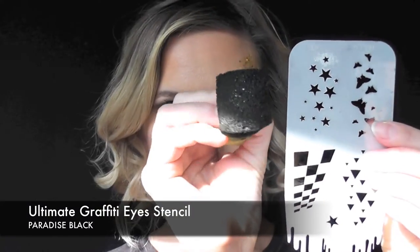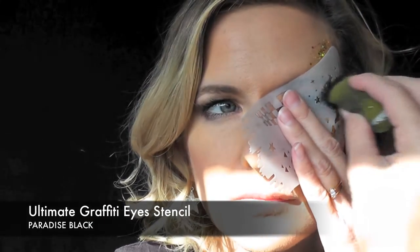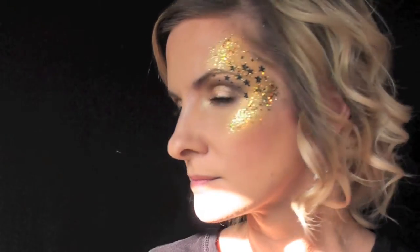It's so sparkly. Next I'm going to be using the Ultimate Graffiti Eye stencil, the small little star pattern, and some Paradise Black on my sponge. I'm just going to gently pat that over the stencil in order to add some black stars to this design. And that's pretty much it for this look — it's so fast and easy and sparkly, it's perfect for New Year's Eve.